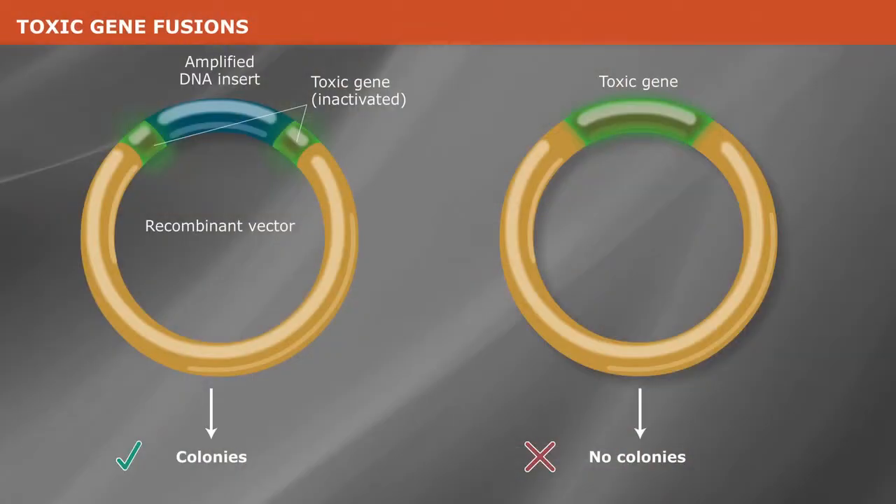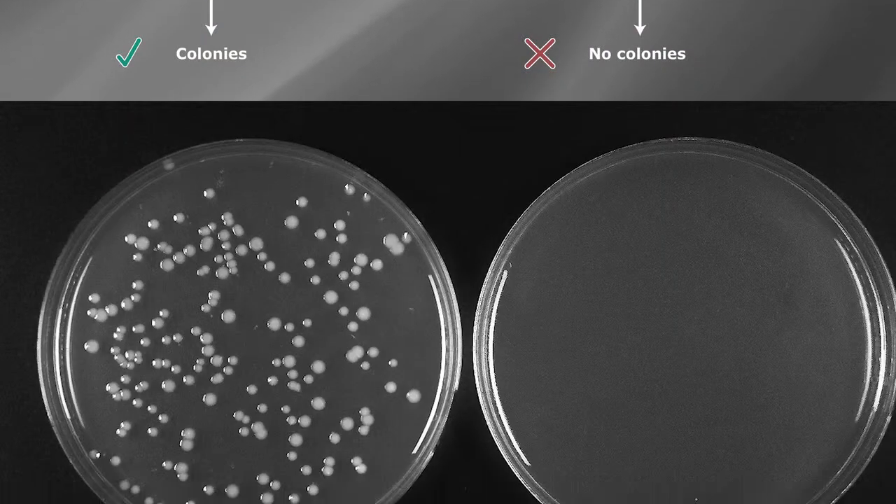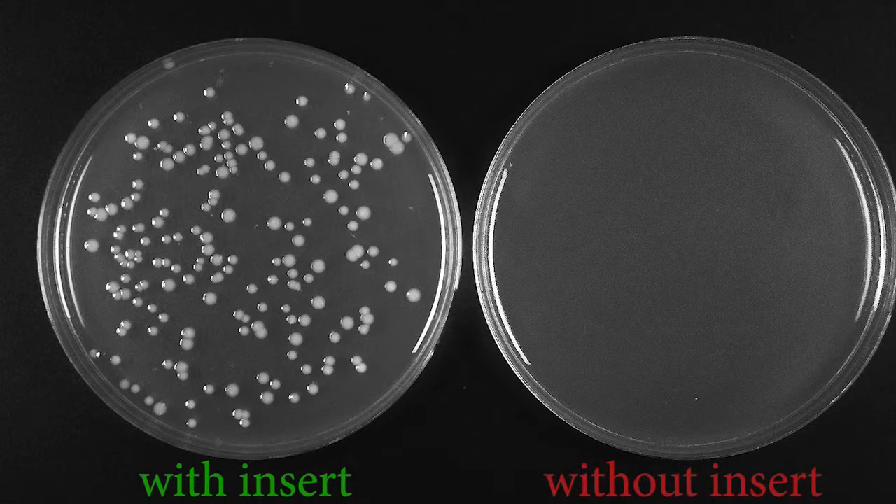But with the toxic mini gene cut right in the middle where the researcher puts their insert, if the vector closes up without an insert, it's a lethal event for the cell and you never get a colony on a plate. What we have developed for our customers is a method where they can clone into this interrupted mini gene, and the only events that will lead to cell growth — and therefore a colony on a plate — are the ones that have an insert interrupting it, because the intact mini gene is fatal, but one with an insert in the middle is not.